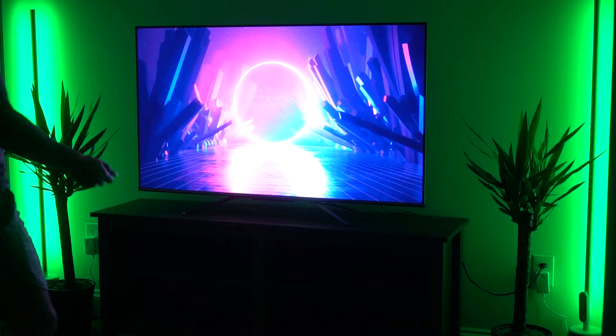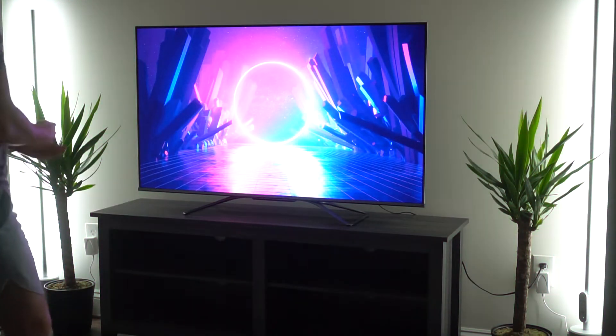We're actually going to do the second lamp — done in three, two, one. Now we have both of them set up looking awesome. One thing to note: if you get two of them and place them on either side, the one remote you get — you'll actually receive two remotes — but one of them will work for both. As you can see, changing color affects both of them, so you don't actually need two remotes, just one.